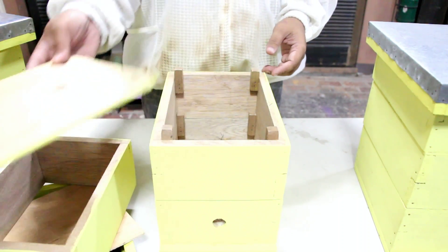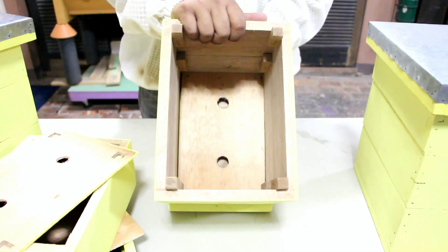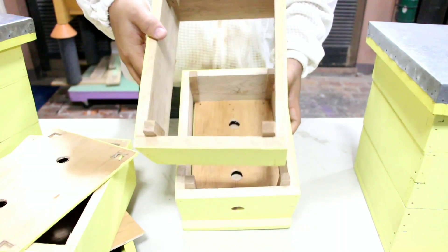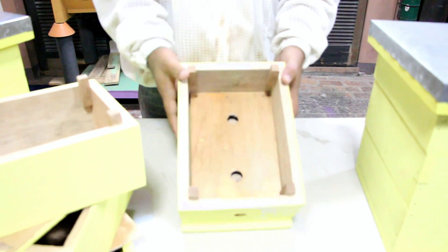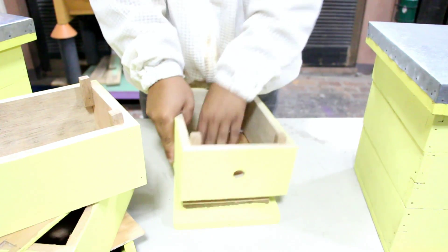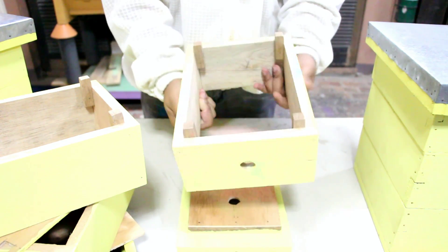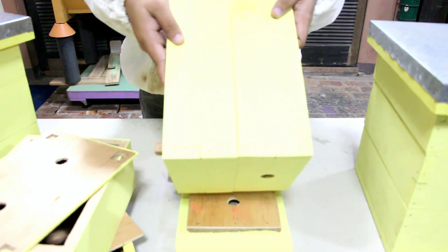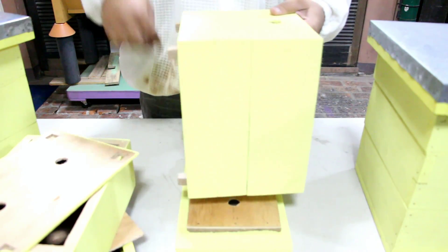Let's remove our excluder and look at the inside of our hive body. Our hive body is divided into two supers — this top super and another super at the bottom. We have guides located on all four corners to make sure that our hive body will fit together, although the bees will seal this up with propolis.